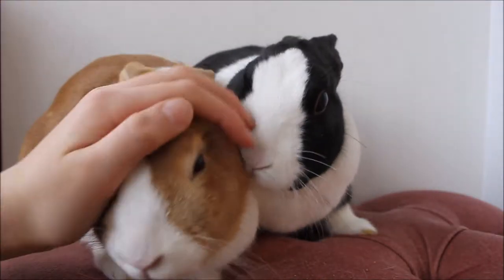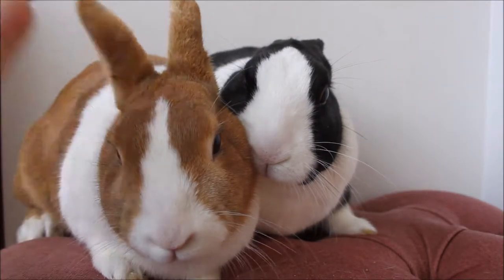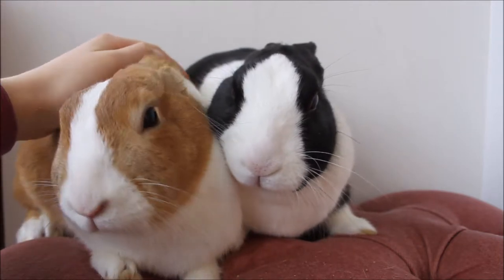Hey everyone, so today I'll be telling you guys some tips and tricks for grooming your rabbit and cutting your rabbit's nails.